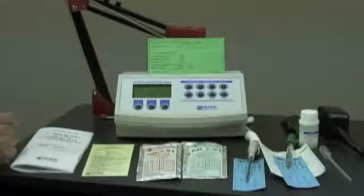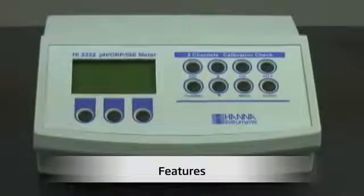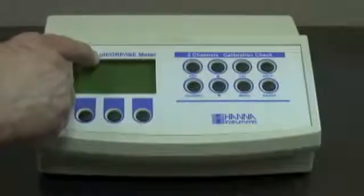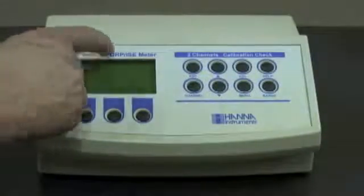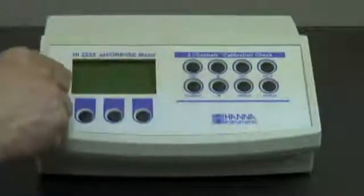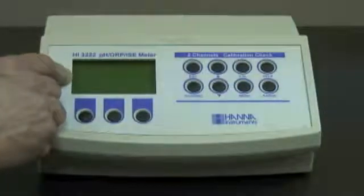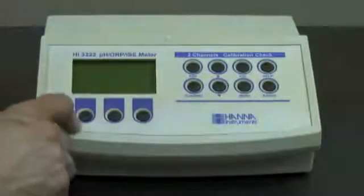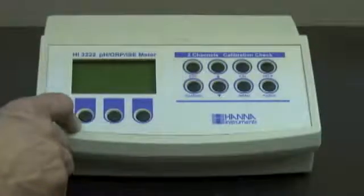Next, let's talk about the features of the meter. I have with me today for demonstration purposes our HI-3222, which is a pH/ORP/ISE meter with two channels and calibration check. Some major features of this meter are: a dot matrix LCD display for ease of use, virtual keys that will change with whatever is being shown on the dot matrix display, and an eight-button simple operation.